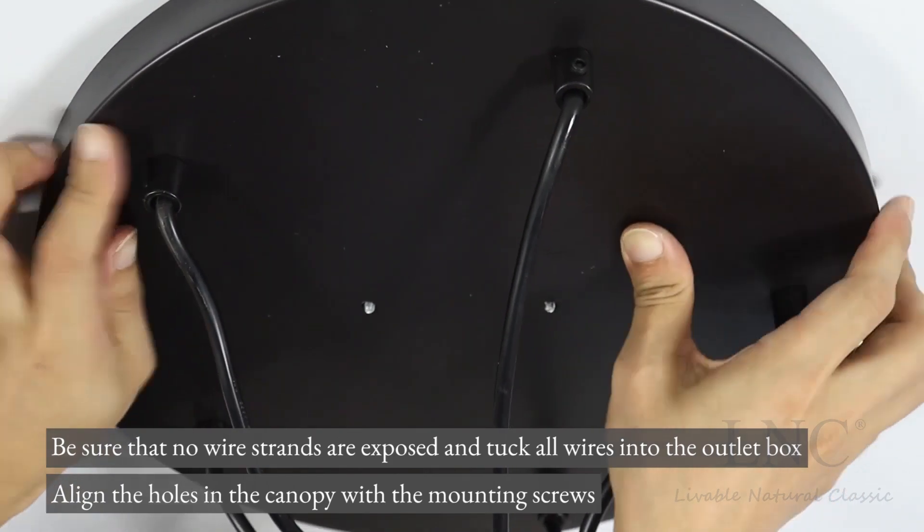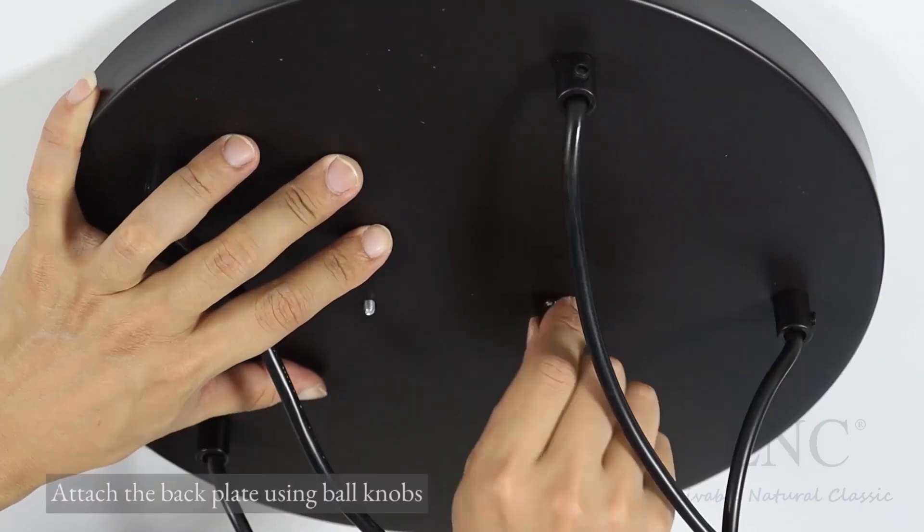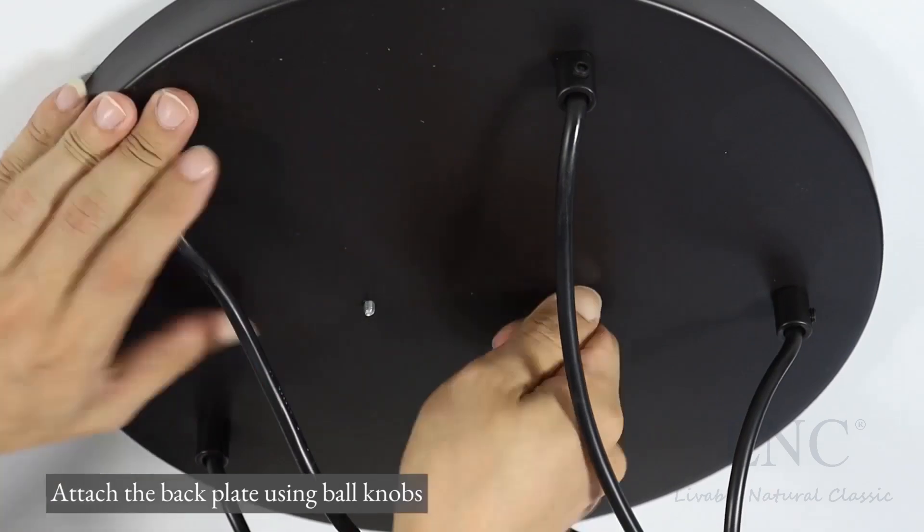Align the holes in the canopy with the mounting screws. Attach the back plate using ball knobs.